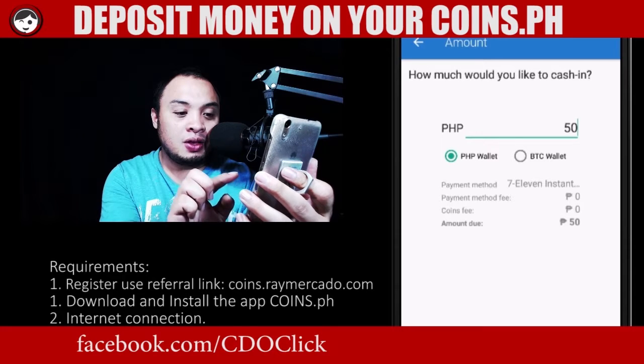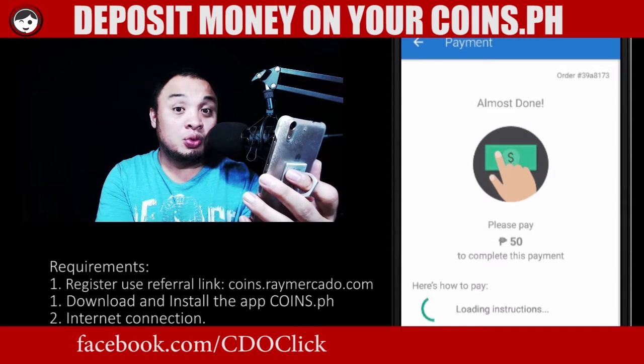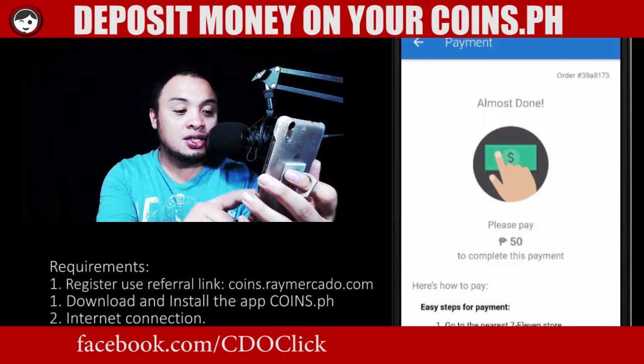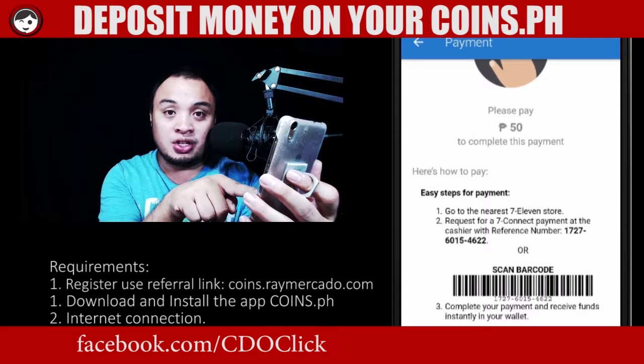Done. Place the order. We will wait for this to process and there you go. You have your reference number and of course the barcode.